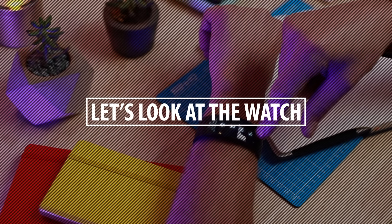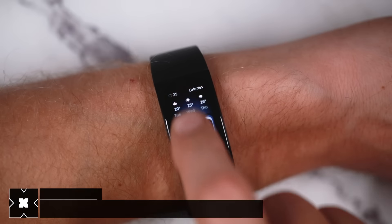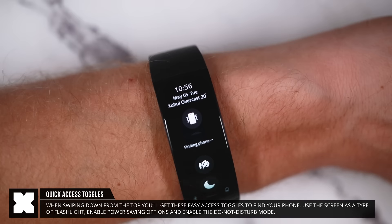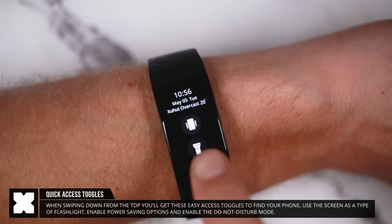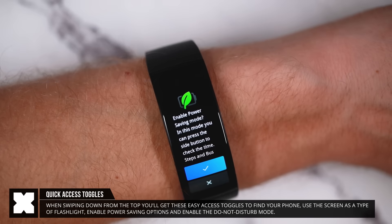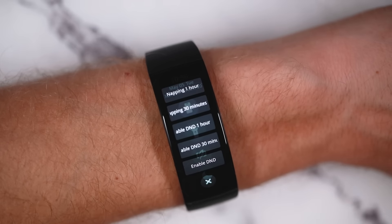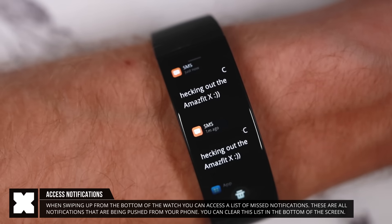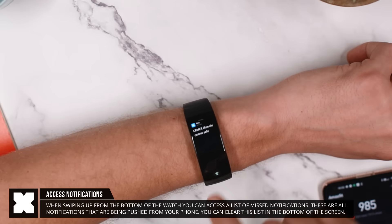From the watch face you can swipe down to see a quick access menu with functions like find my phone that will ping the connected phone, a flashlight option that will make the screen all white, a battery saving function that disables some features, and a do not disturb button. Swiping up will show a list of recent notifications from your phone, and you can clear this list at the bottom.